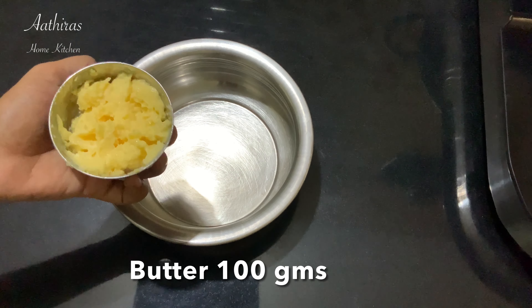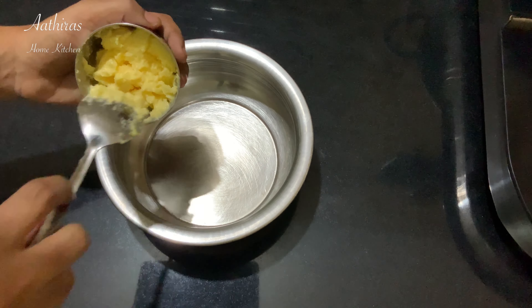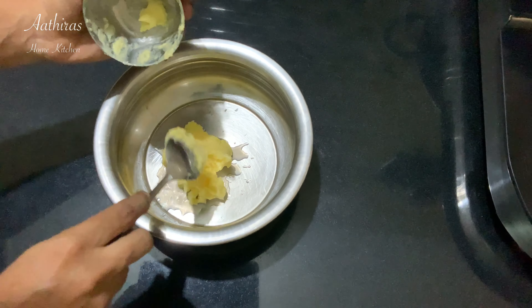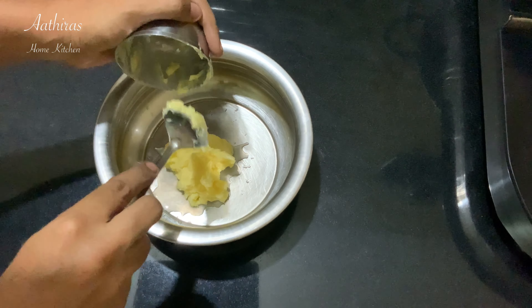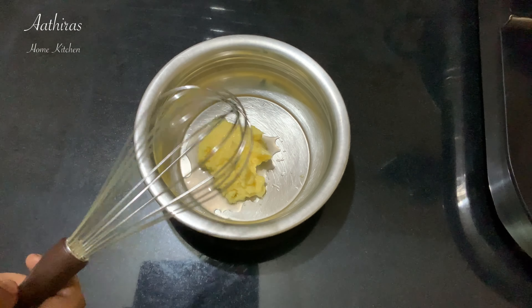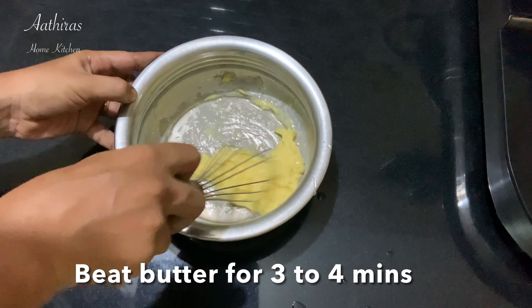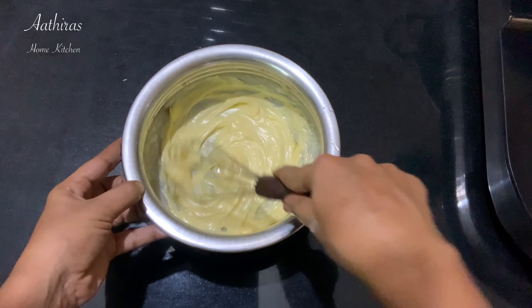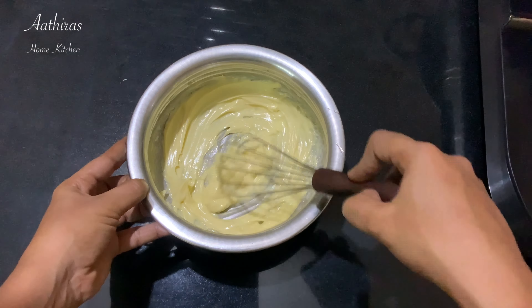We prepared 100g of butter kept in the freezer. Use the homemade butter stored in the freezer for 3 to 4 hours. Let's add 100 grams of butter at room temperature and beat it for 3 to 4 minutes until the butter becomes super soft.